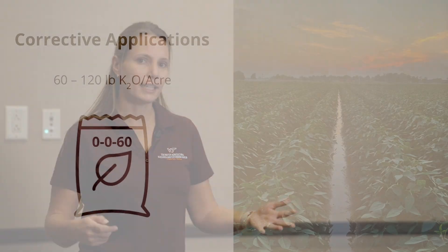If we find that we need a corrective application, we recommend somewhere between 60 and 120 pounds of K2O per acre depending on the severity of the deficiency — more severe deficiencies require the higher end of that rate, while a mild deficiency is on the lower end. That large quantity cannot be applied with a foliar fertilizer source, so we need to rely on a granular potassium fertilizer like muriate of potash. We also need either irrigation or a timely rain to incorporate that granular fertilizer and allow the crop to take up the potassium and correct the deficiency to minimize yield loss.